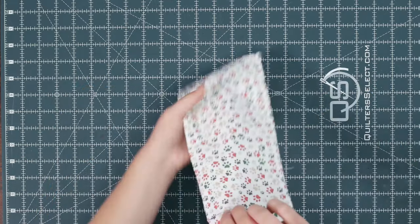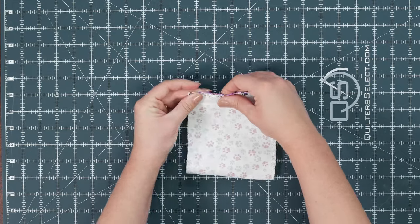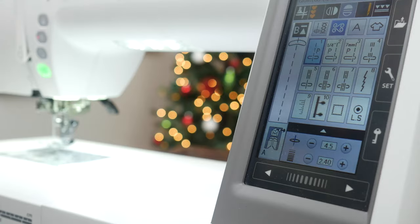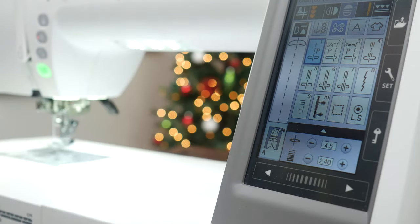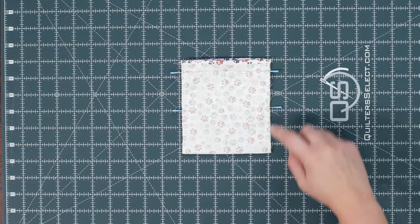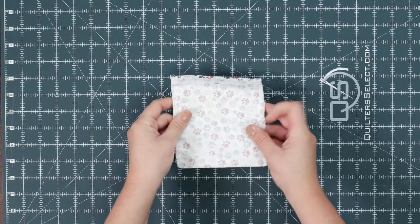Now open it up. Fold the fabric right sides together, matching the hem. Make sure the sides are even and then you can pin. I'm using a straight stitch with a 2.4 stitch length, sewing a quarter inch seam allowance. Sew both sides, making sure that you backstitch at the beginning and at the end. You just made a basic pouch.